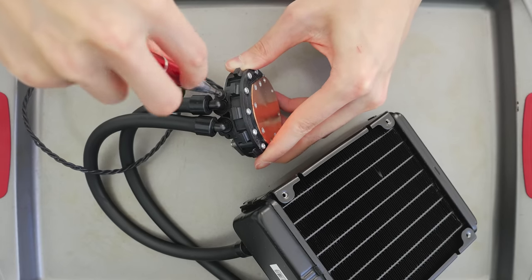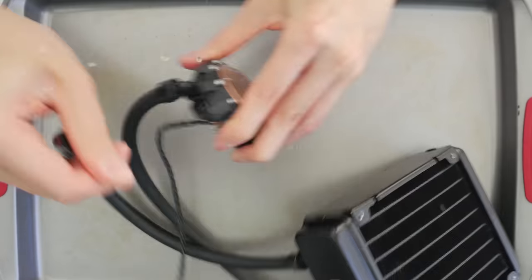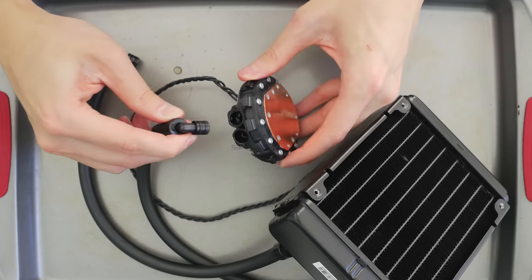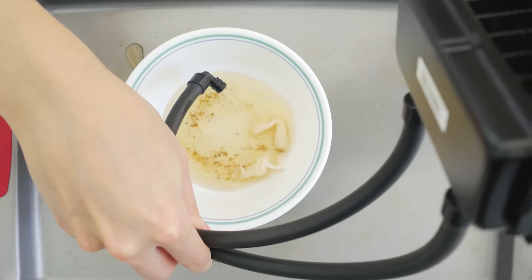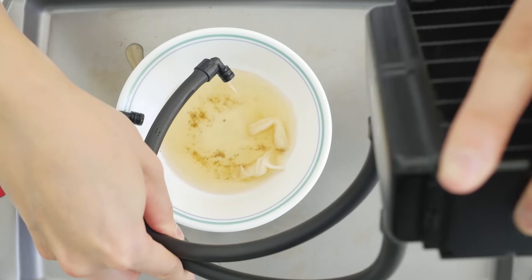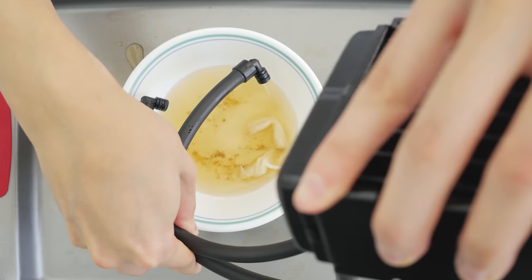The liquid used in most liquid coolers is usually a mixture of water and ethylene glycol. The reason this solution is used instead of pure water is to prevent the liquid from freezing, inhibit any bacterial growth, and prevent galvanic corrosion.